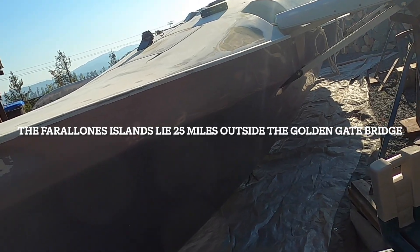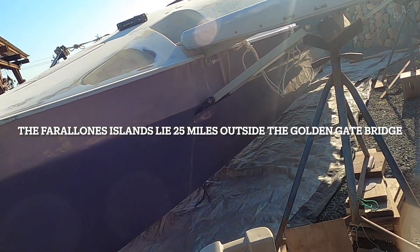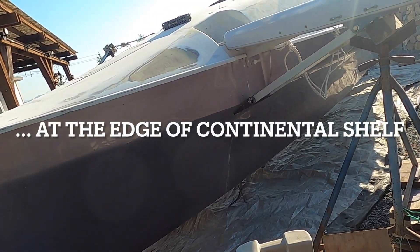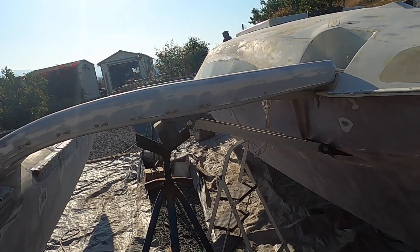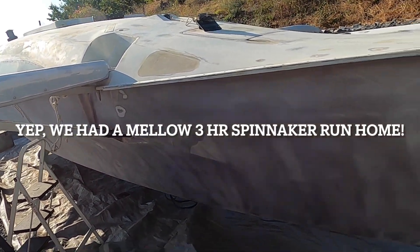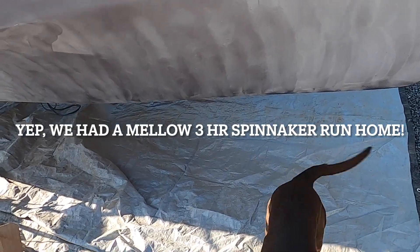I am going sailing out to the Farallones tomorrow with two other Barry Multi-Hull Association boats. We've got three tris: an F-22, a newer F-22, and a venerable F-27. The forecast is for 15 knots and flat seas coming back in. Hopefully we'll have a great 25-mile run. And you don't get to go - you're staying home with mom.